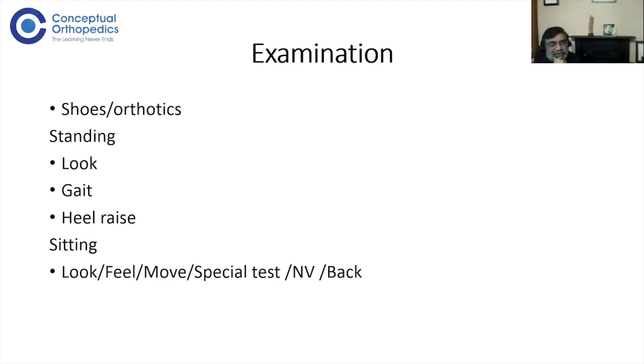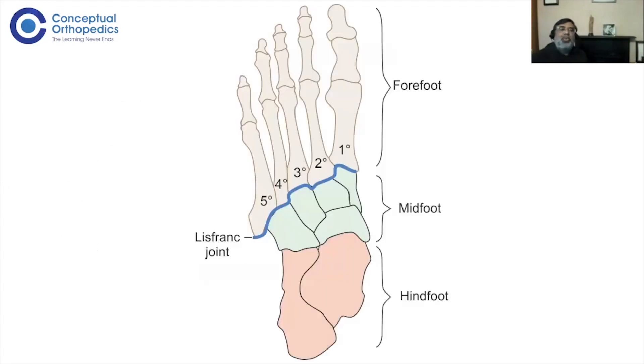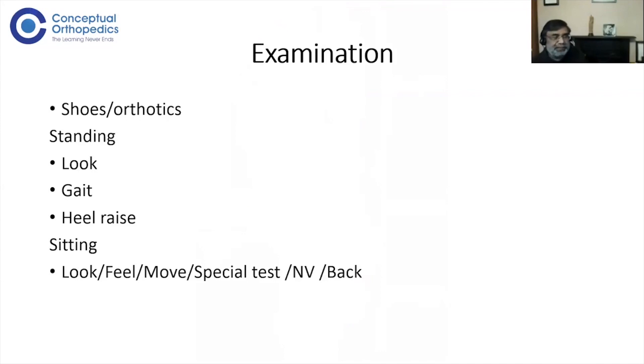That examination should take about one minute — out of your five minutes for a short case. One minute is enough for a few relevant history questions, going all around the patient, and doing the heel raise test. By this time you should have a fairly good idea whether it's a forefoot, midfoot, or hindfoot problem, and whether there is any classical pattern of deformity to deal with.